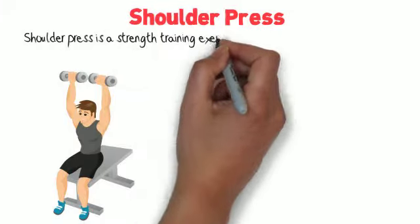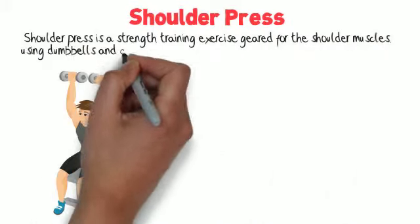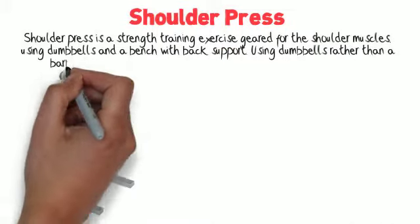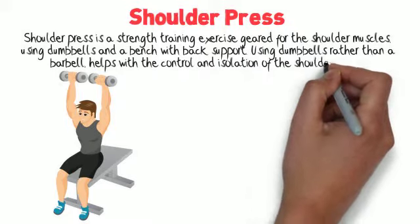Shoulder Press is a strength training exercise geared for the shoulder muscles, using dumbbells and a bench with back support. Using dumbbells rather than a barbell helps with the control and isolation of the shoulder muscle.